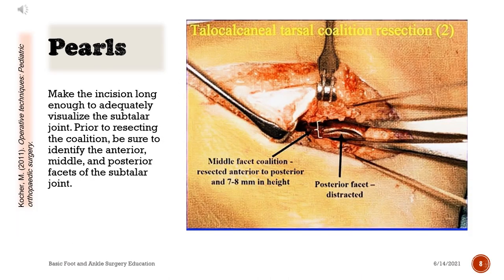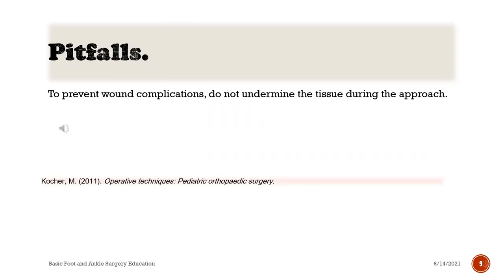Pearls: make the incision long enough to adequately visualize the subtalar joint. Prior to resecting the coalition, be sure to identify the anterior, middle, and posterior facets of the subtalar joint. Pitfalls: to prevent wound complications, do not undermine the tissue during the approach.